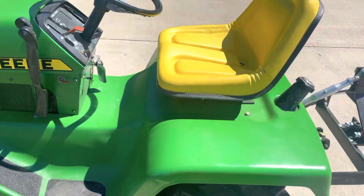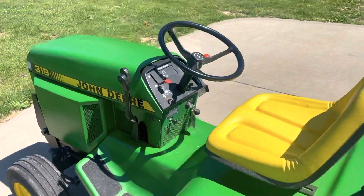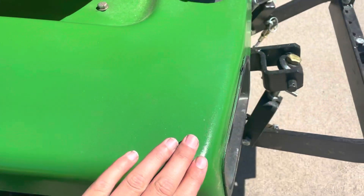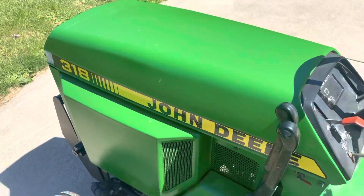This tractor is just about as perfect as a 318 could be. The paint job is not nearly as shiny as some of the other 318s, but it was my first full restoration tractor — first time I ever used a paint gun. So it's not the worst, but it's not the best.